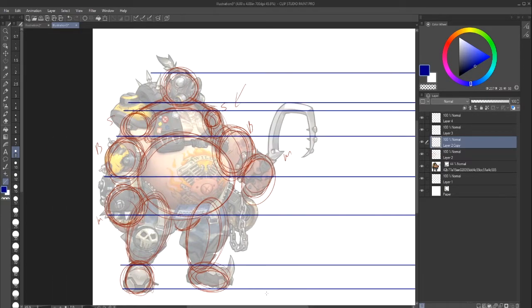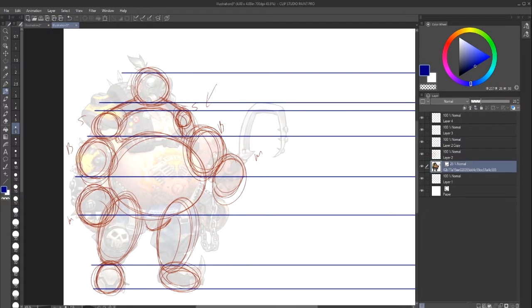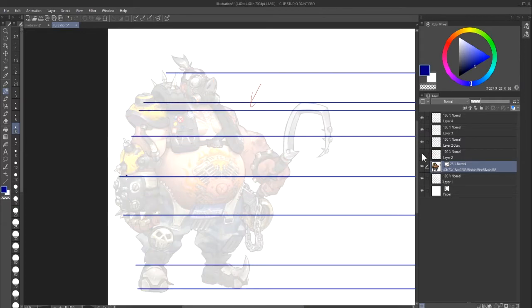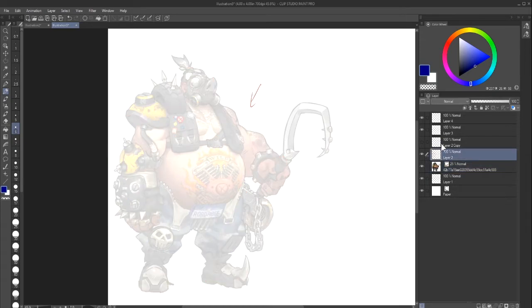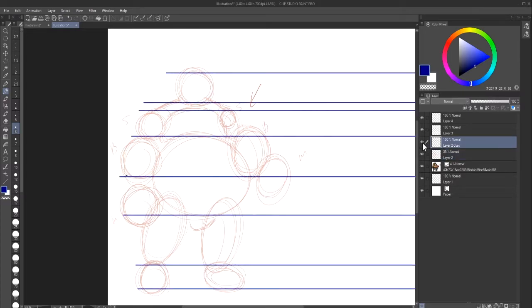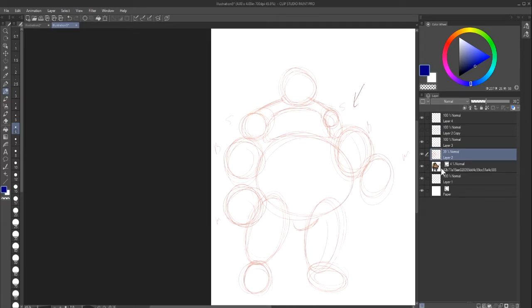Since we've got everything kind of proportioned, we know what to look for. So I'm going to make another layer and make it even darker so you guys can see. I'm not drawing all the extra details on him — I'm just drawing the overall idea of him. What we can do is turn off the reference layer and just have the lines. Then we can show how this works using another method. I'm going to use the same brush and try to make the circles more square-ish, so you guys know what to look for.